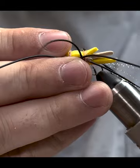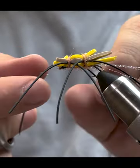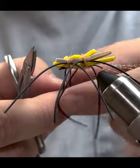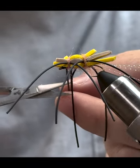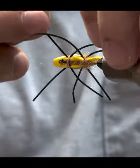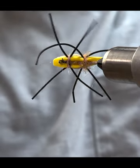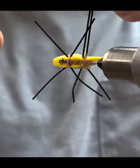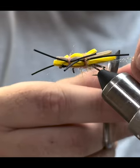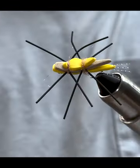Straighten the hook back out in the vise. Now we've got two steps left: trim all the legs. I like to grab the two legs that are paired together, then cut those two at the same length for consistency. Do both sides — again, this is another great time to use the rotary function on your vise. The very last step, as promised, is cutting these four fibers of crystal flash to leave about a quarter inch or less hanging off the back as a tail. And that right there is your Morish hopper.